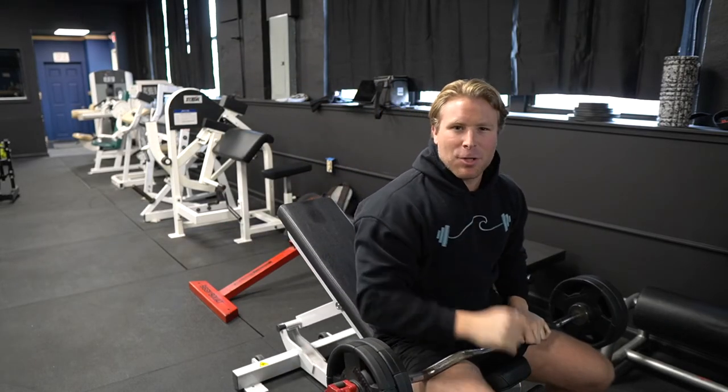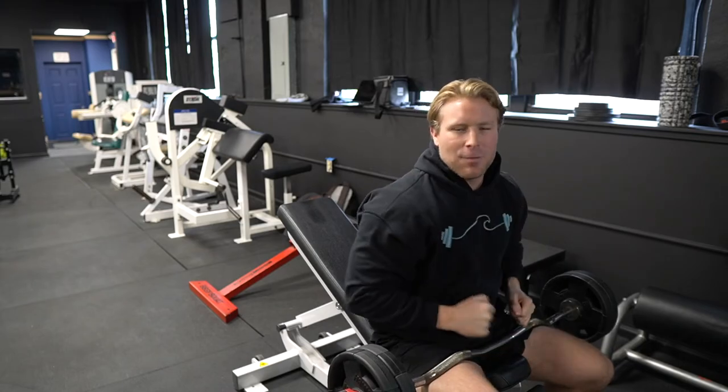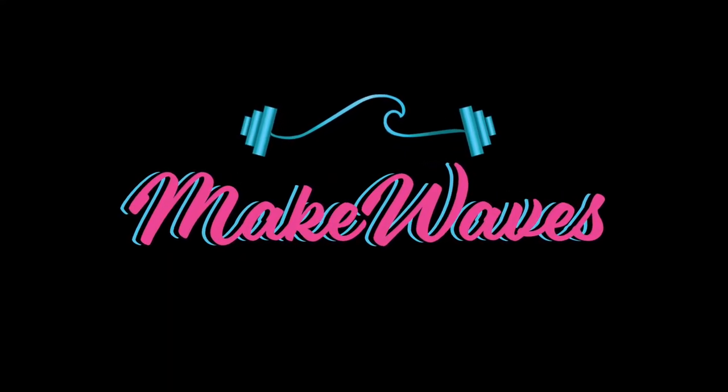Like I said, this is the incline bench EZ bar skull crusher — great exercise for the triceps.